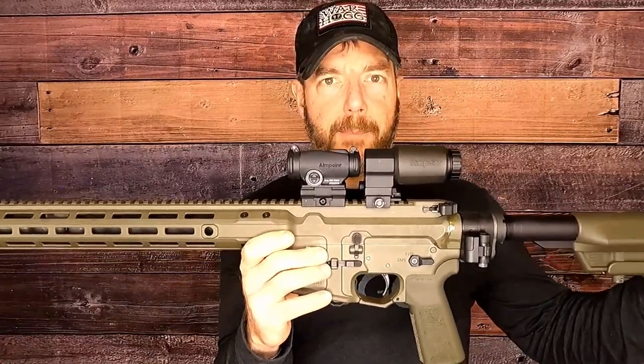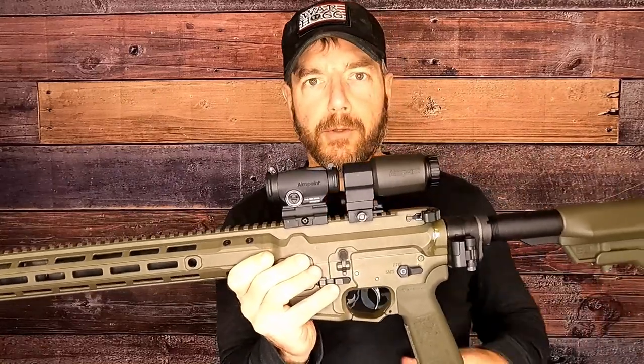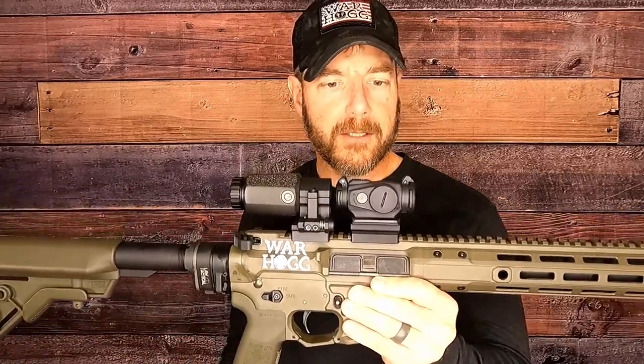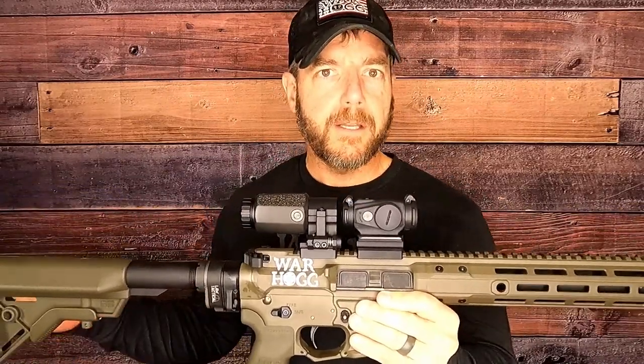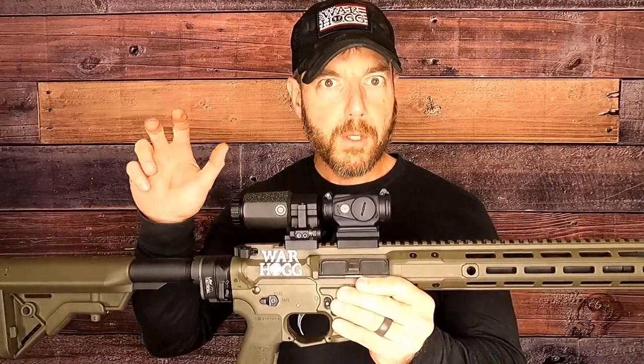Take a look at Aimpoint's new Duty RDS sight — absolutely fantastic in my opinion. I'm not calling this a review; I'm calling it an overview of the Duty RDS. I've had it two days, and typically from the Warthog Tactical side we say review equipment for at least 90 days.